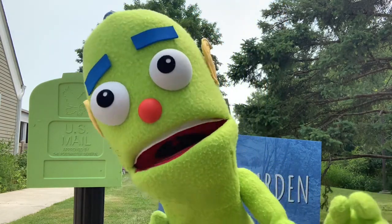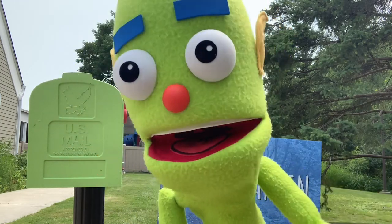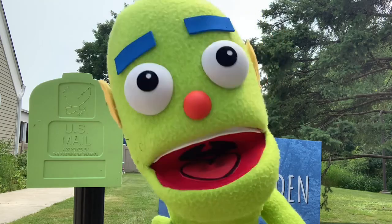Also, today we're going to be doing another outdoor activity and this time George is going to lead us in that. So let's go see what George is up to.